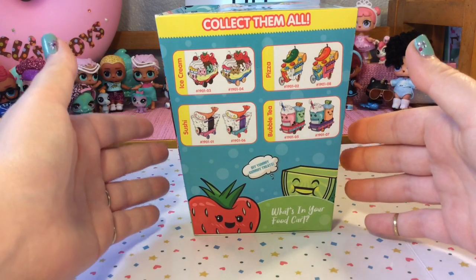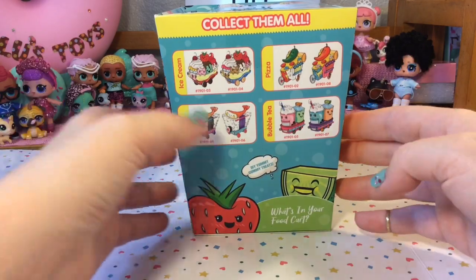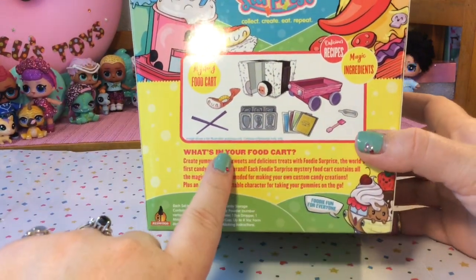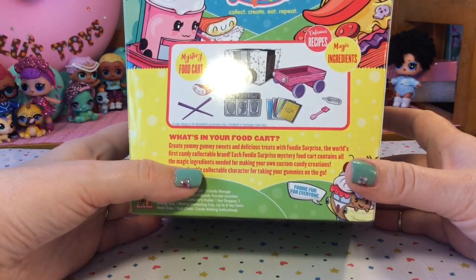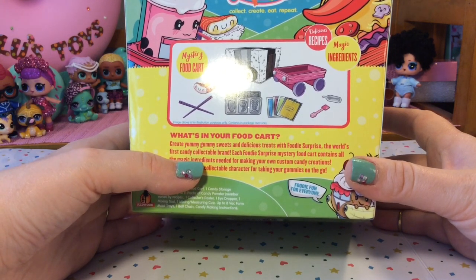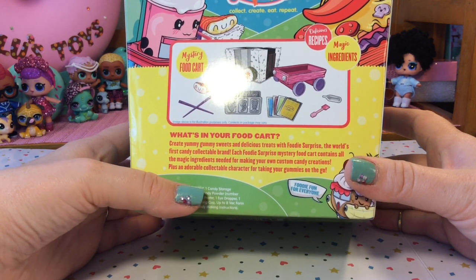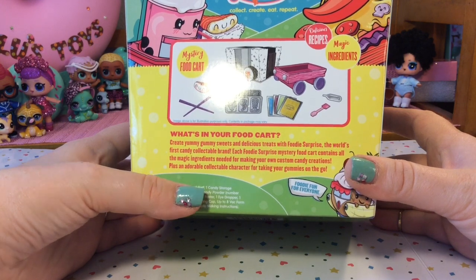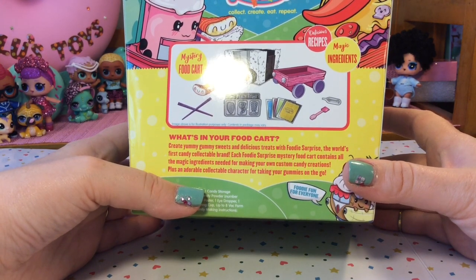For each food category there are two variations, so there are eight total you can collect. If we look at the back of the box it says: what's in your food cart? Create yummy gummy sweets and delicious treats with Foodie Surprise, the world's first candy collectible brands. Each Foodie Surprise mystery food cart contains the magic ingredients needed for making your own custom candy creations, plus an adorable collectible character for taking your gummies on the go.